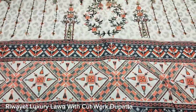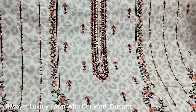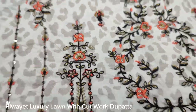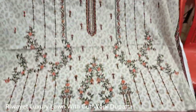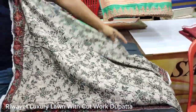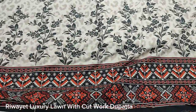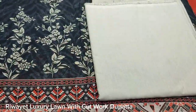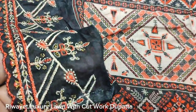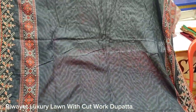It has been included in the collection. Here is a new lawn fabric. This is an embedded front with sequins. This is the front. This is a printed back. Printed sleeves made with a good fine lawn. Plain trouser. Cut work. The cost is the 4th.